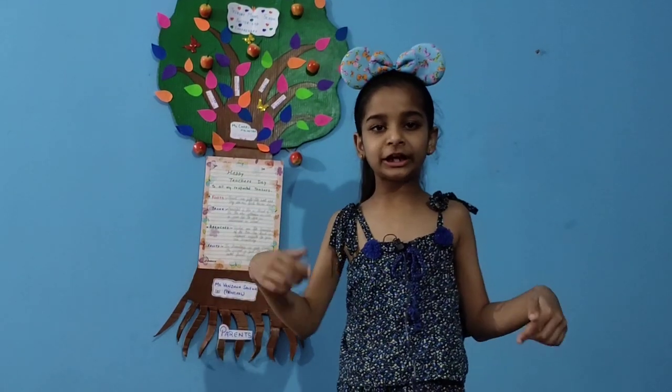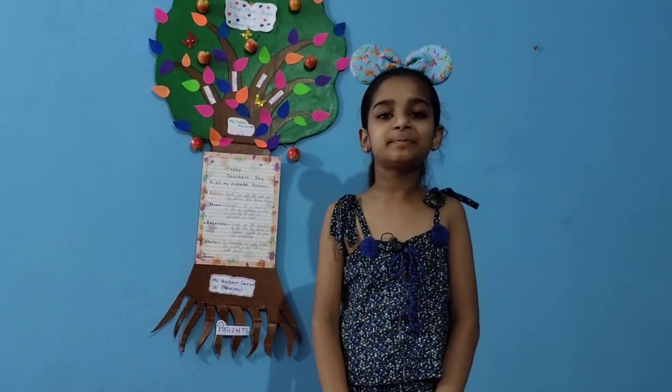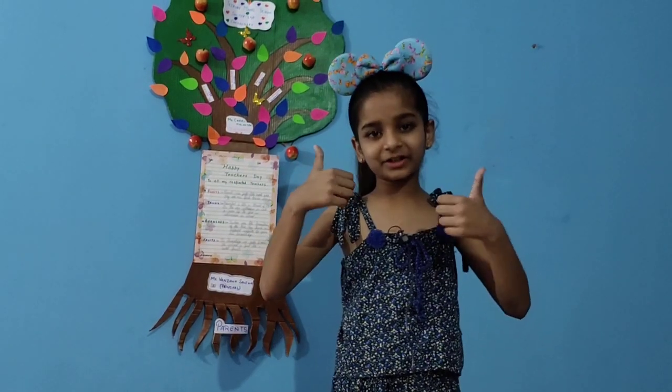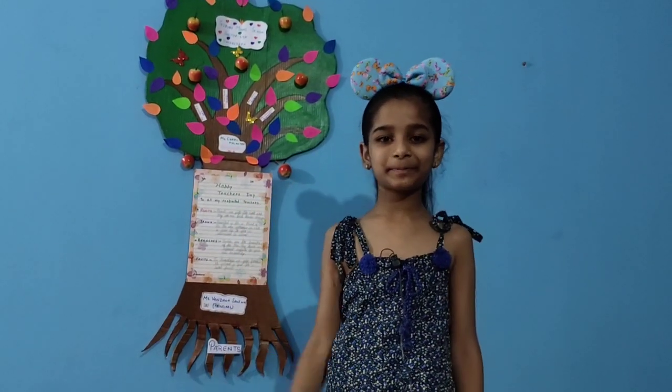When COVID-19 is over, we will meet each other — our teachers, principals, friends, and the caretakers also. If you like this video, please like, share, subscribe, and comment. Happy Teacher's Day to all teachers. Bye-bye!